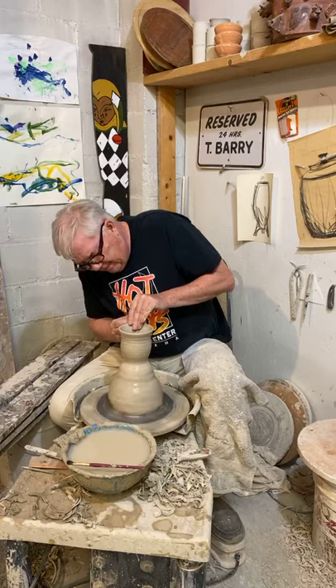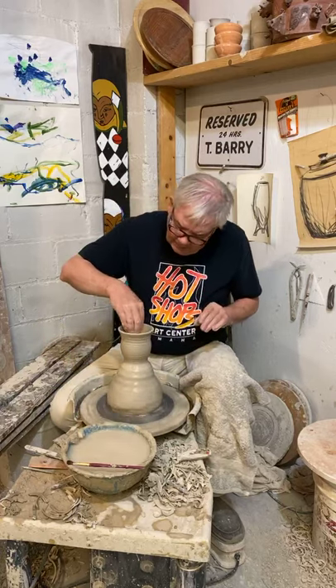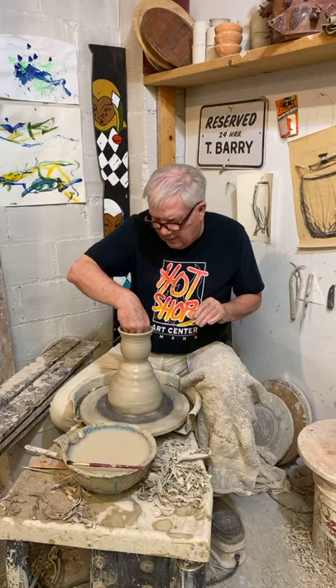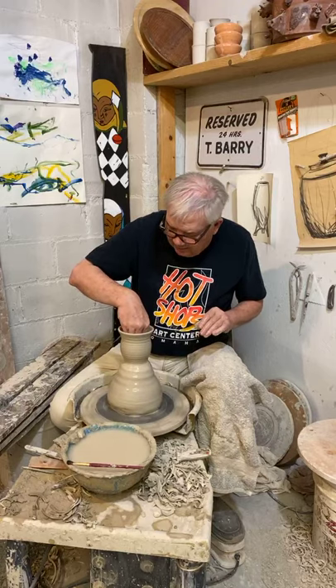So I'll make a quick little cup. The sponge also gets any of the water that is collecting on the inside out. It makes the inside of this cup nice and smooth.